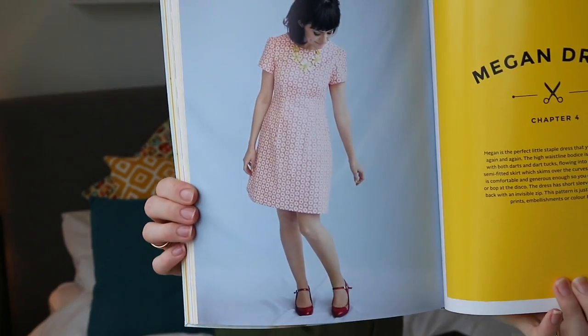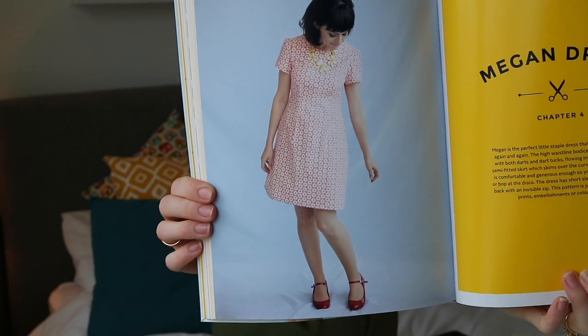Anyway, the reason I went for these two woven fabrics is because the very next thing in the Love at First Stitch book that I'm working through is the Megan dress, which looks like this. It calls for a lightweight woven fabric. Tilly has also made a version using interlock fabric, but most of the examples she's made seem to be with woven fabric, so I thought I'd stick with that.